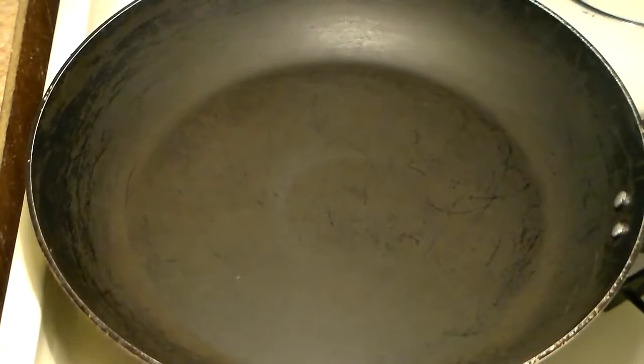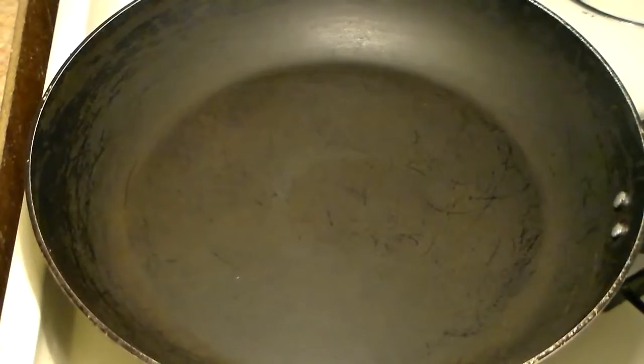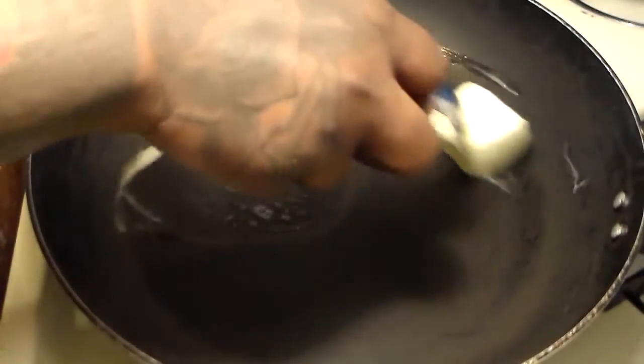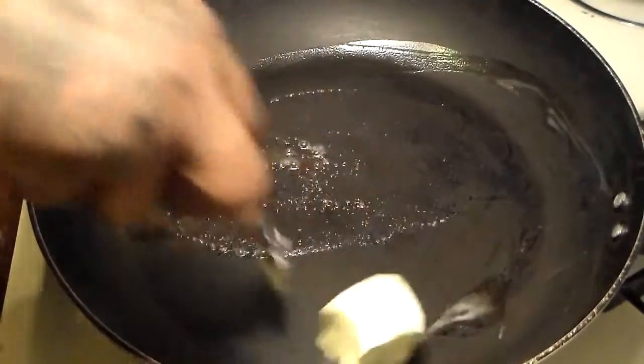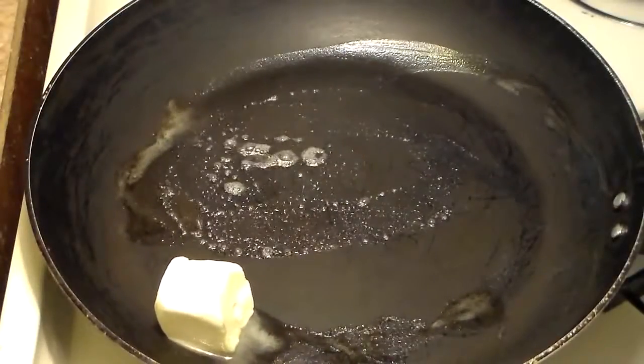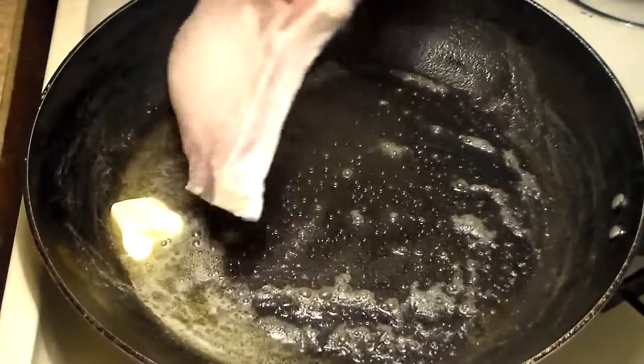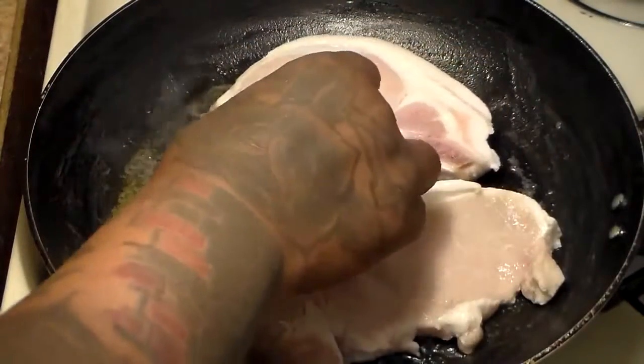So what you're going to do now is you're going to get a frying pan and place it over medium-low heat — make sure it's kind of low but not too low. To your frying pan you're going to add about two tablespoons of butter. Then you're going to add your pork chops. You don't even have to wait until the butter melts completely.